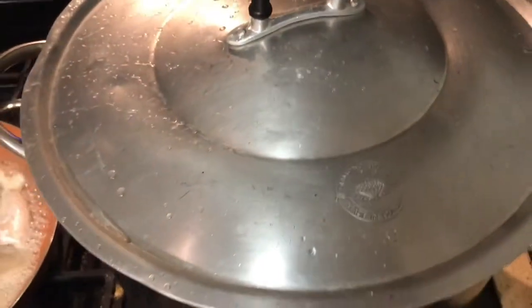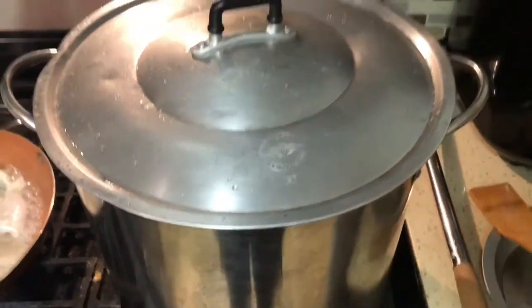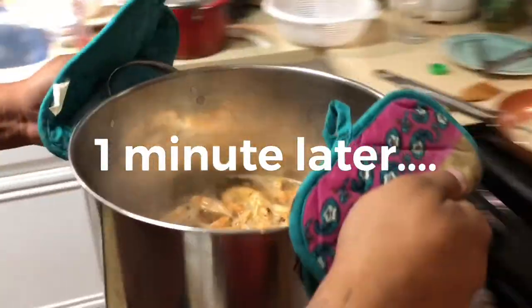We're gonna let this go for about a minute or so. Believe it or not, that's all we need, because we're gonna elevate this and cook it even more. Go with the lid like that. We're gonna cover it up and let that go for a minute. Then we're gonna strain it and stir fry.